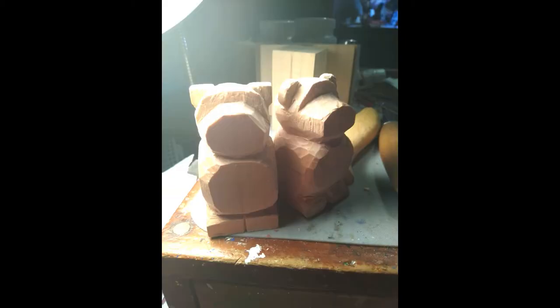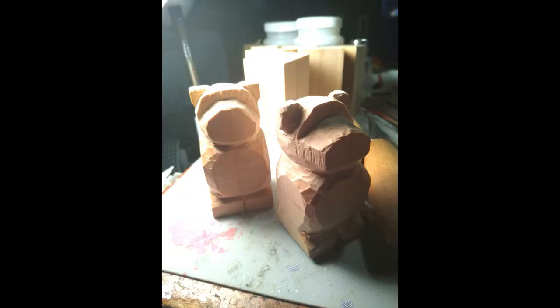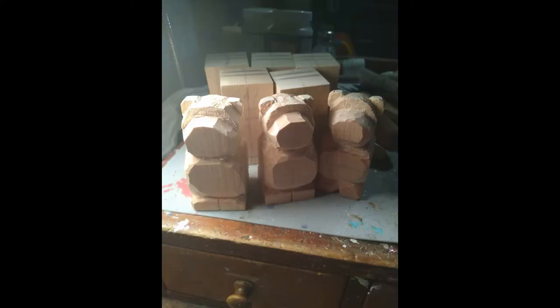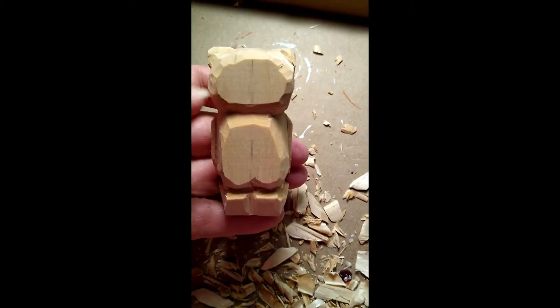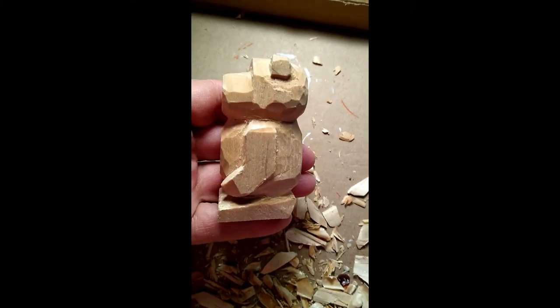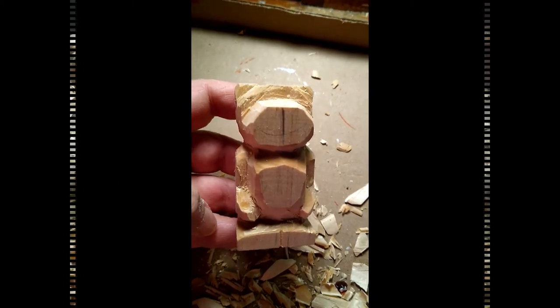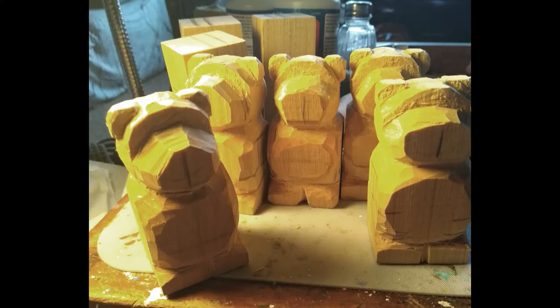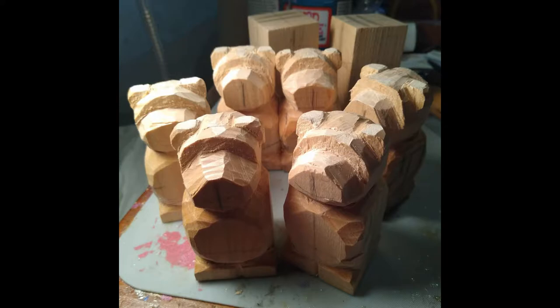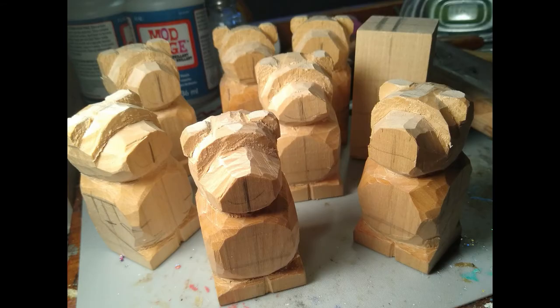I don't record while I'm carving because I need to focus on not cutting my fingers off — other people are better at that. I'm a total beginner, and they came out really good. I'm surprised, because normally I have a tough time with it. But I took my time, made sure my little knife was as sharp as I could get it.